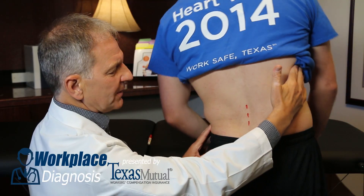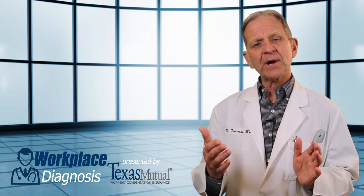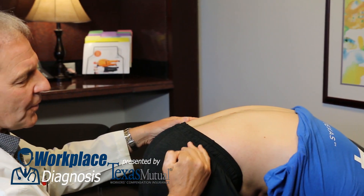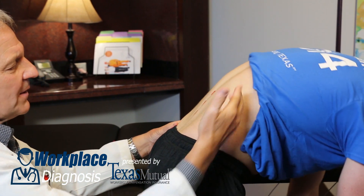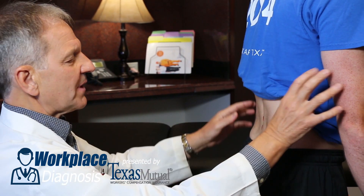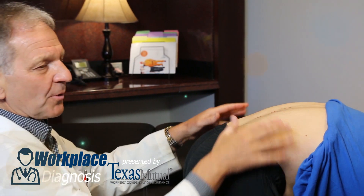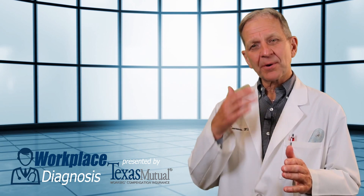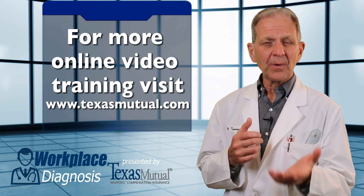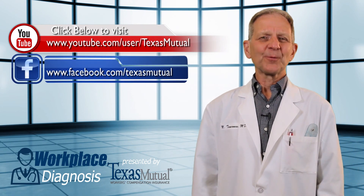For range of motion, lateral bends to the left should equal lateral bends to the right — that's normal. Then, looking from the side, observe the patient's lumbar lordotic curve straighten and then become kyphotic as they forward flex with arms outstretched to touch their toes. Watch how the spine goes from lordosis to straight to kyphosis — that's a normal finding. Your documentation and clinical notes of the pertinent positives and negatives found on physical examination is how you help Texas Mutual define the extent of the work injury. Thank you for watching Workplace Diagnosis.